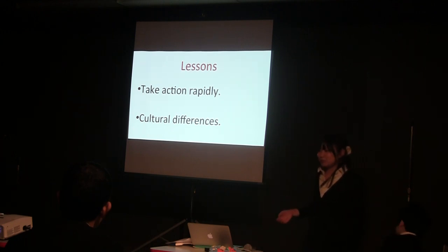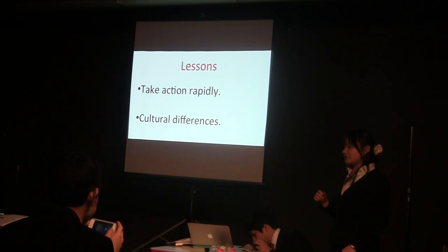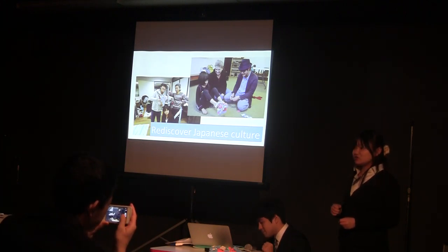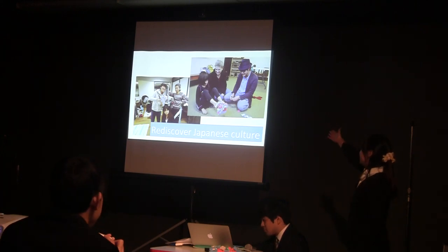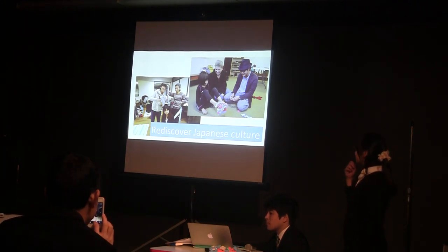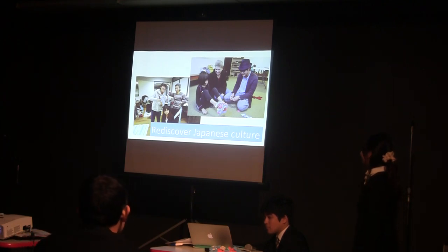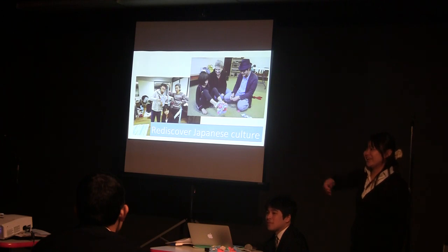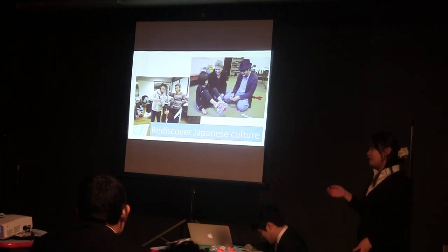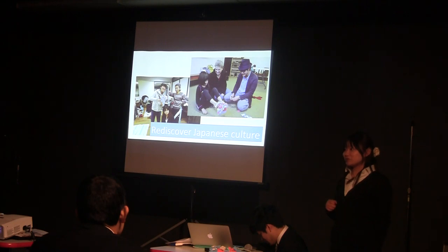As Takuma mentioned, we had two lessons. But I think a lot of people enjoyed our workshop and could rediscover Japanese culture. And a lot of people said it was very interesting to learn how to make Waraji. An old lady who joined our workshop with her granddaughter said she really enjoyed the workshop and will try to make Waraji with her granddaughter again at home. And this Japanese gentleman, who is also here today — thank you for coming — made a pair of Waraji at our workshop and said he will give them to his American friends and introduce Waraji as Japanese culture.